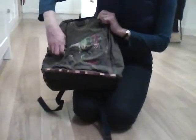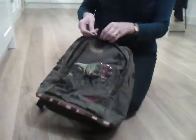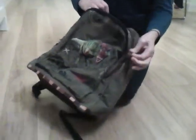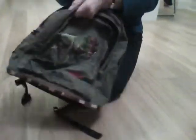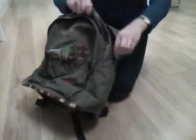I'll just show you some of the features. It's got a pocket on the front with these lovely chunky zippers, like old coins really. Inside you've got space for pens and storing things. And in the main compartment it's all water-repellent fabric.